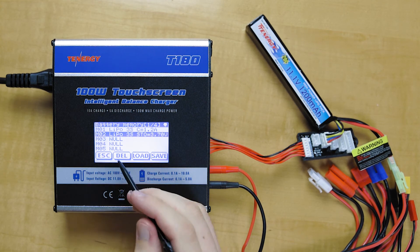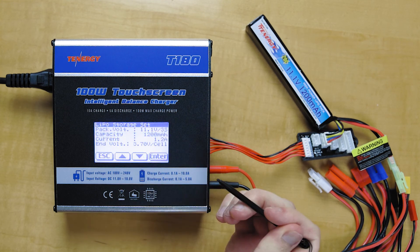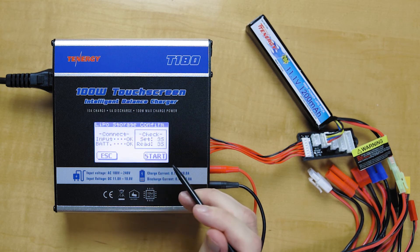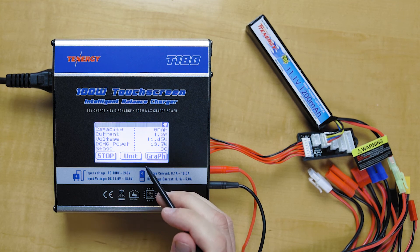Alright, and again, if we want to load this storage setting for the LiPo battery, we just click Load. All the settings automatically pop up in your window. Click Enter and Start, and then it'll start doing the storage function.